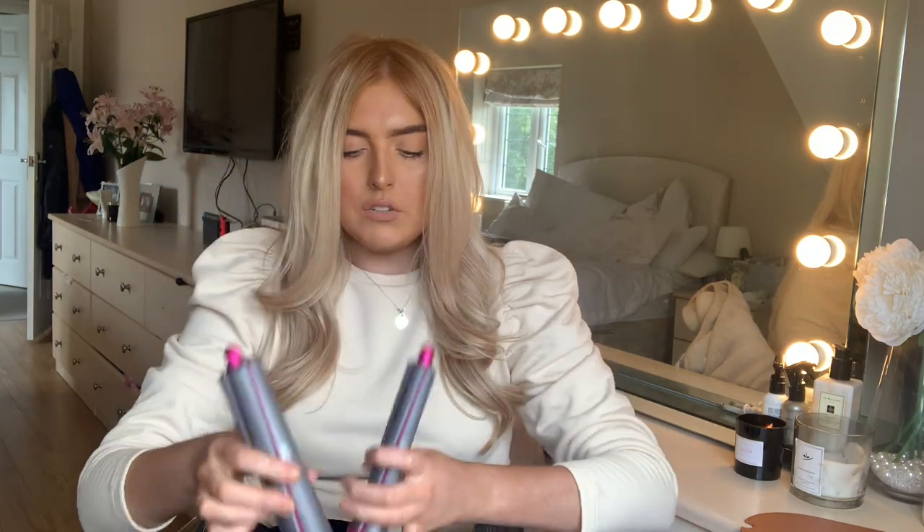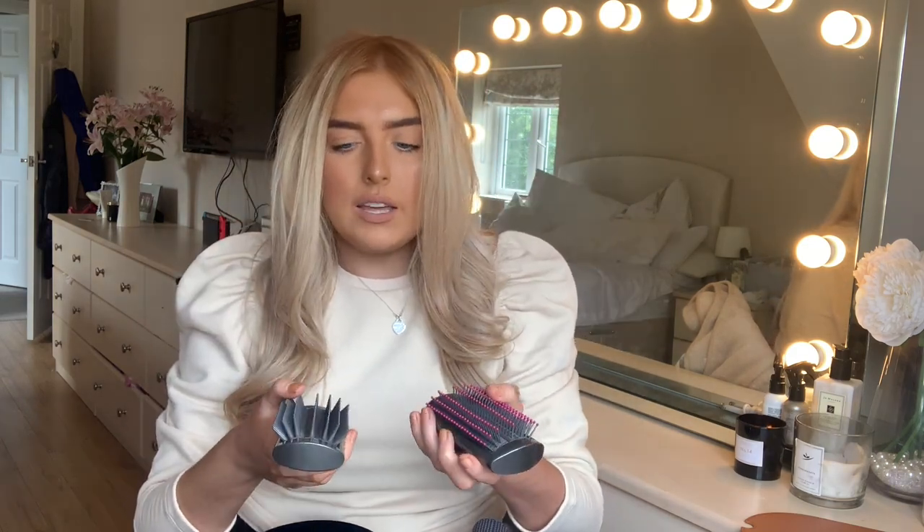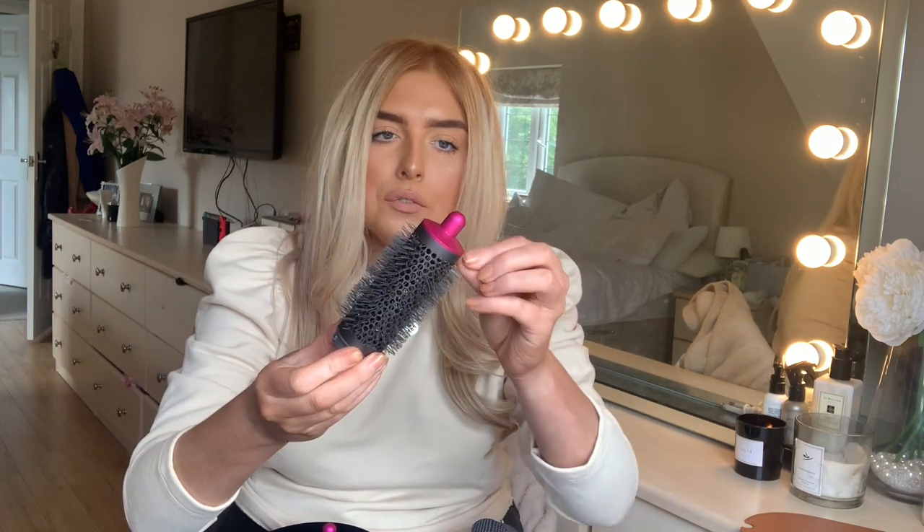Then you've got the curling barrels - a 40mm and a 30mm for two different types of curls. And then two brushes: a firm one and a soft smoothing brush, which I'd describe as like a straightener - it smooths everything out and gets rid of frizz. Finally, there's a round volumising brush, so you could literally give yourself a full bouncy blow dry. It's great for people with fringes too. All these heads are included, and there are more you can buy online.